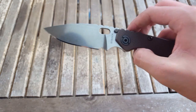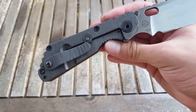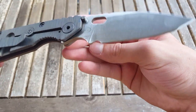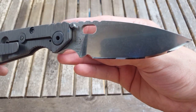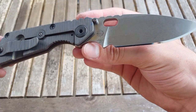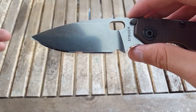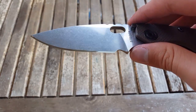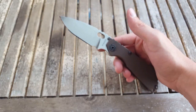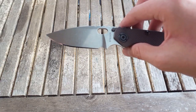I did get this knife in a trade — I traded a Ferrum Forge Intact for it, and the other guy threw in some cash to make the deal more even. It's got some marks on it, not a big deal. This side actually looks pretty pristine; this side though you can see some scratches. Like I said, not a big deal — I'm going to be using this thing, and the stonewash does such a good job at hiding scratches.